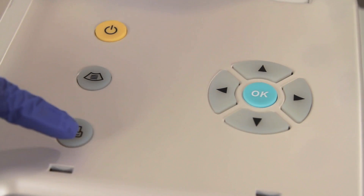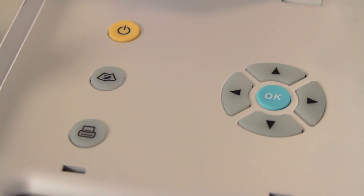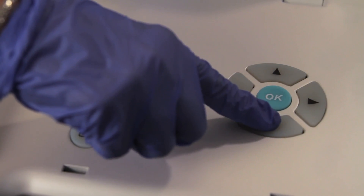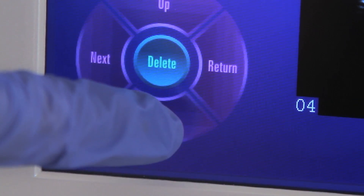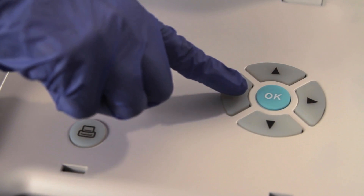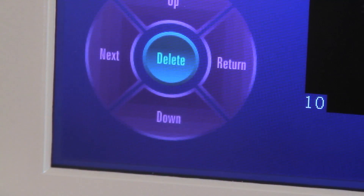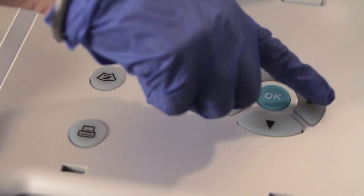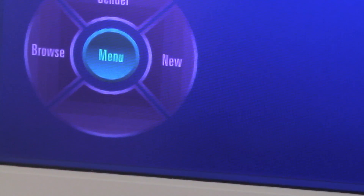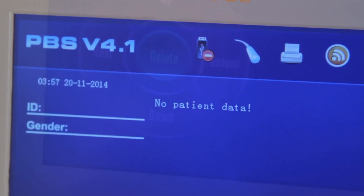Press the Printer key to print the current record being displayed. Press the up directional key or touch the Up functional key to display the previous record, and press the down directional key or touch the Down functional key to display the next record. Press the left directional key or touch the Next functional key to display the next six images. Press the right directional key or touch the Return functional key to return to the Ready screen. Press the OK key or touch the Delete functional key to delete the current record.